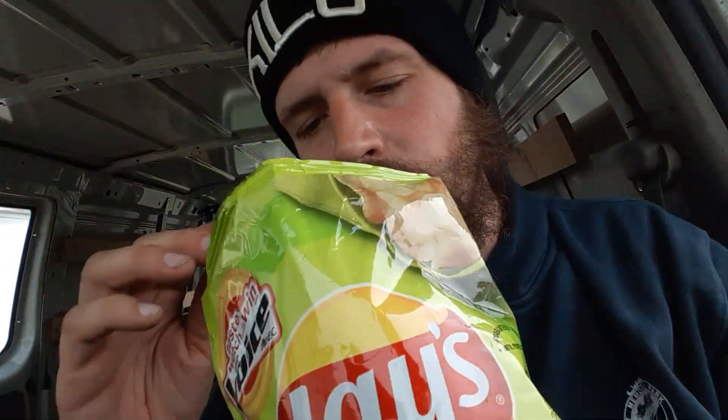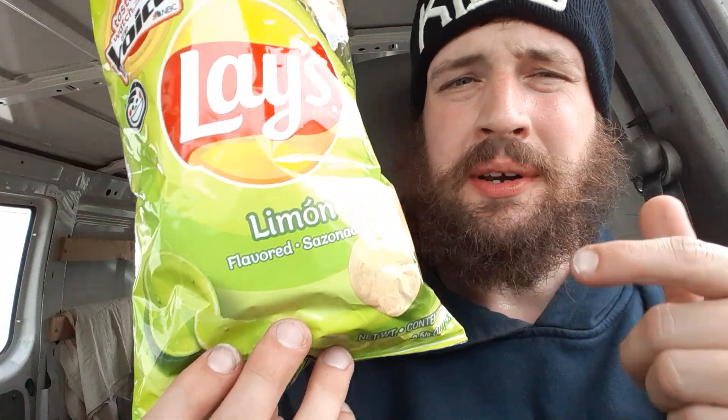These are slamming. By far, the only other chip that I would compete and put this up on the scale with would be the Tostitos Lime. But this has way more lime flavor than the Tostitos does. Maybe this is in a smaller package, but it's just...